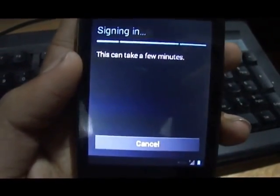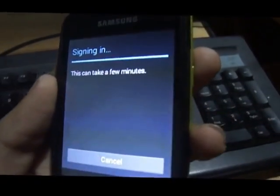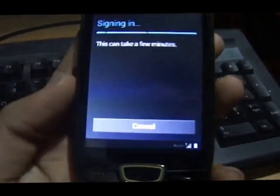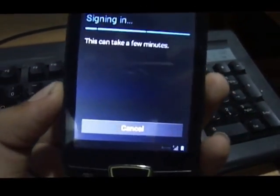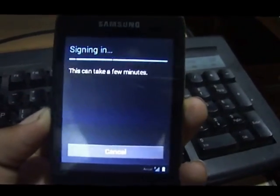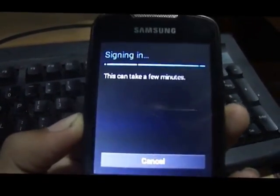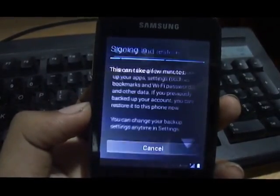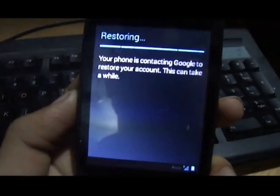Now I'm signing in, which will take a few minutes. This is the advantage of flashing the Google apps zip right after you install the ROM — as soon as you start using the new ROM, you can start using your Google apps, sign in, and get your phone Google-ready. It can sometimes take up to a minute to sync into your Google account on the servers. There you go, storing Google data.